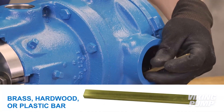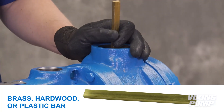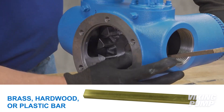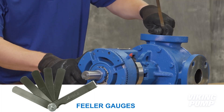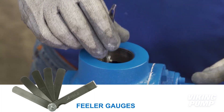Often overlooked but still important: a piece of brass, hardwood, or plastic. This is a simple piece of material that is softer than the pump internals. When inserted into the pump, it can prevent the shaft from turning while preventing any damage to the pump internals. Finally, feeler gauges. Rotary positive displacement pumps feature very tight clearances, and feeler gauges allow for accurate measurement of these tight clearances inside the pump.